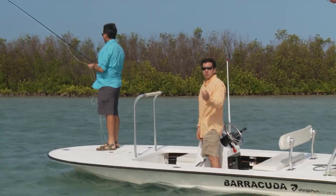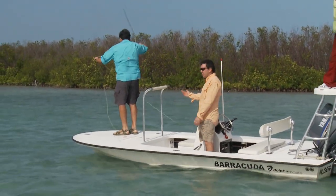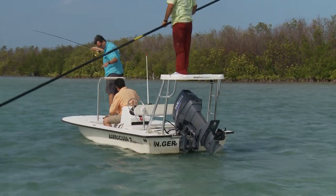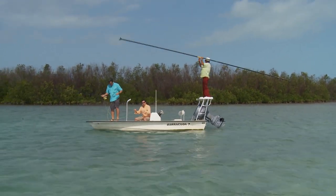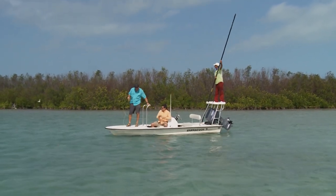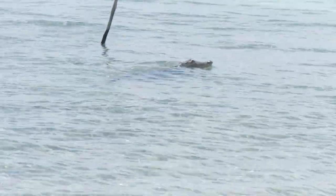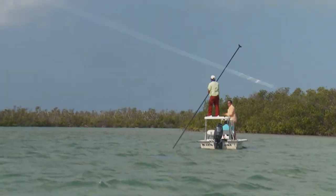Always listen to your guide — he'll call the clock position for your cast. One person casts at a time; you can see Dale's up and the other guy helps clear the line. Stack the line right by your feet and always clear the line for the guy casting — make sure it doesn't tangle. When he's casting, let it flow through your hands and make sure he's not stepping on his line. Once you hook one of those tarpon, if you're standing on your line, it's gone.